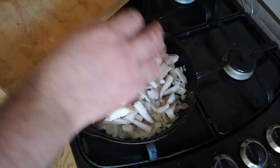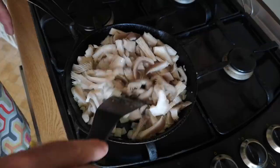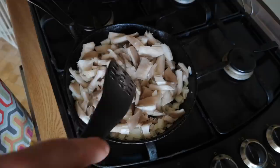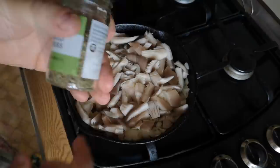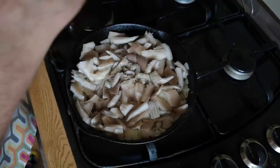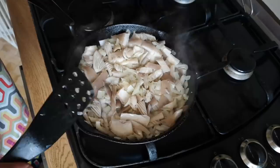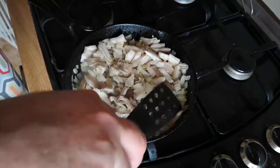I'll just put those mushrooms in now. That might look like quite a lot for this pan, but these mushrooms are quite moist and will cook down. If you're using oyster mushrooms bought in a store you'll probably find they don't have such a high moisture content - I foraged these in the rain so they are quite wet. I'm going to put in a pinch of mixed herbs, which is a mixture of thyme, marjoram, oregano, parsley, sage, and basil.